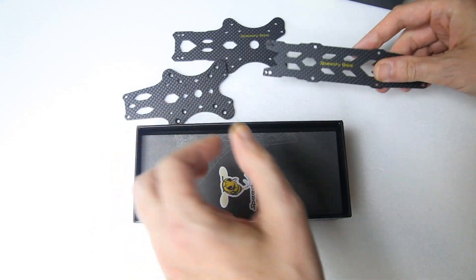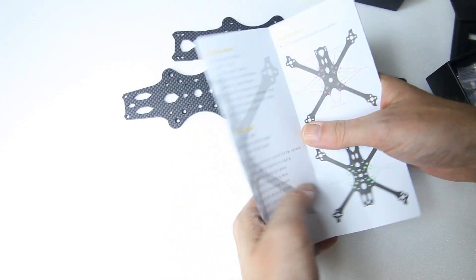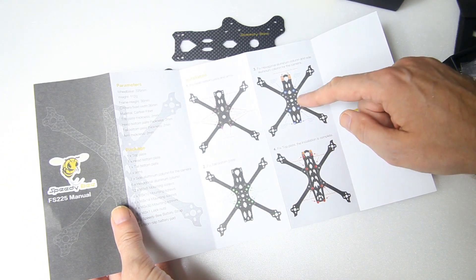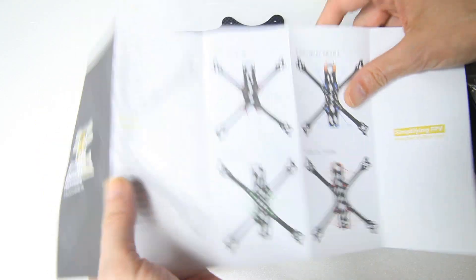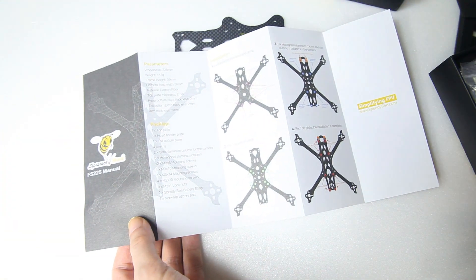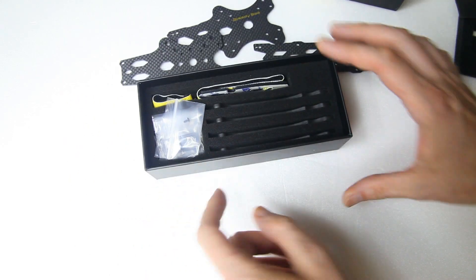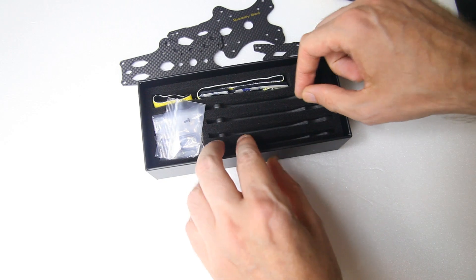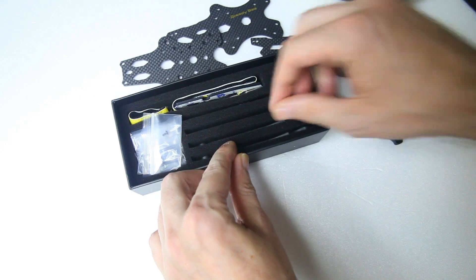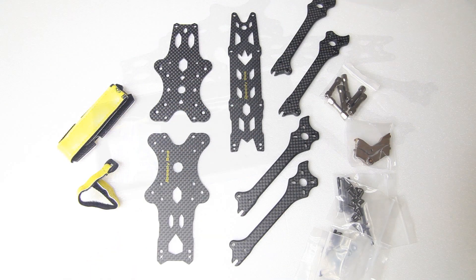Foam to protect every part of the frame, as you can tell. And then we have ourselves a manual — I haven't even looked at the manual to be honest. The manual at least tells you which screw goes where. It's in Chinese and in English, and that's basically everything you need to know about a quadcopter frame — which screw goes where. Also every arm is separately packaged, which is very very nice.